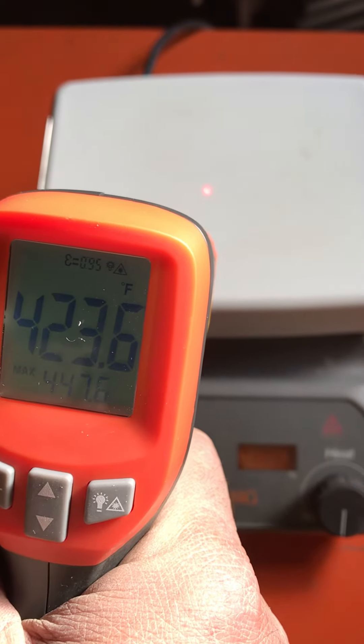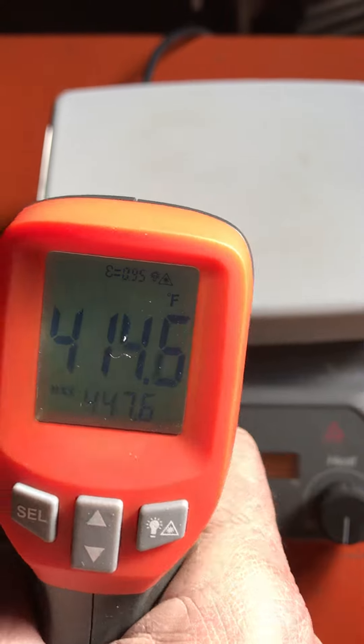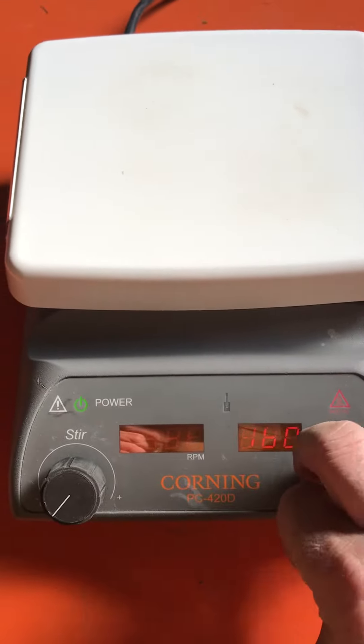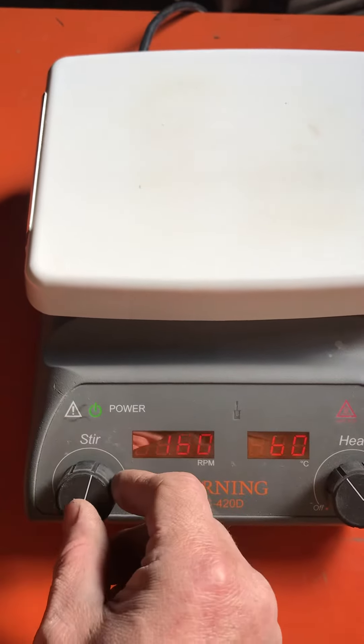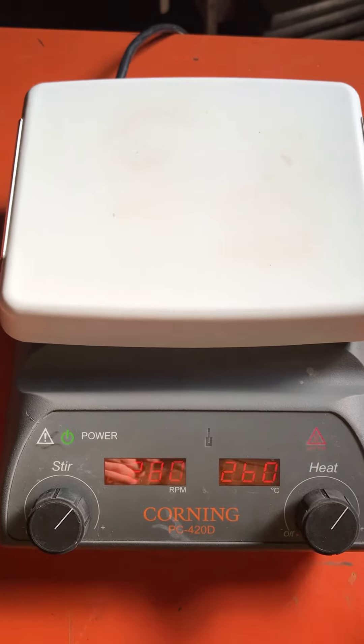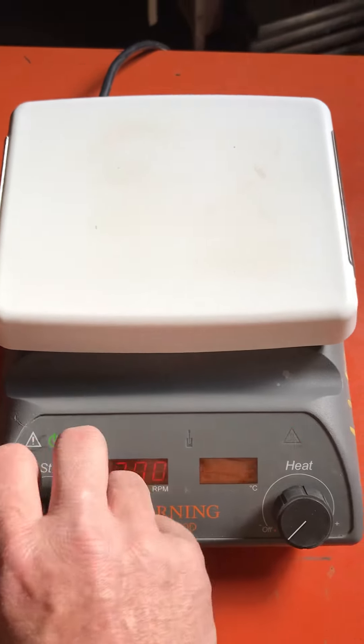It stirs, it warms — beautiful condition. Thank you so much.